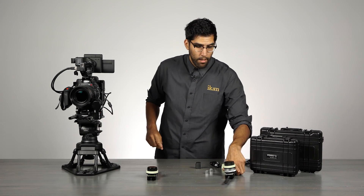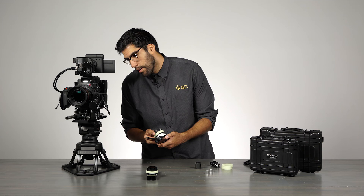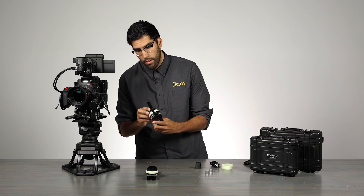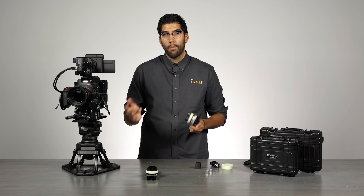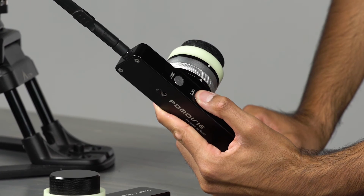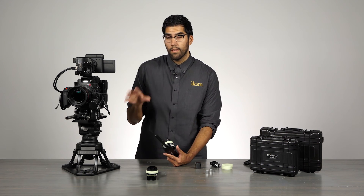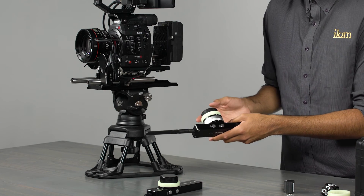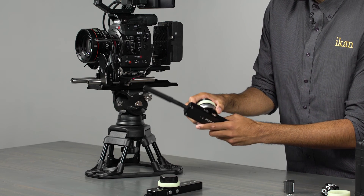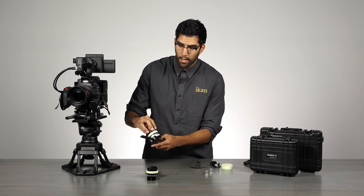With both motors ready, take the dual channel hand unit and match up the wireless channel — both motors and the hand unit should be on the same channel. To calibrate, press and hold the nerve button and you'll see both motors calibrating at the same time. Once the lens stops, you're ready to use it. The dual channel hand unit has the focus knob on the front, plus an additional inner ring behind it to control the iris.